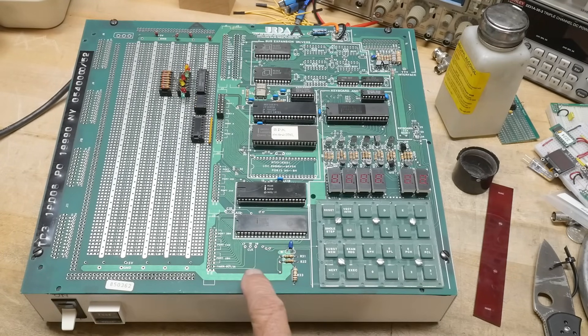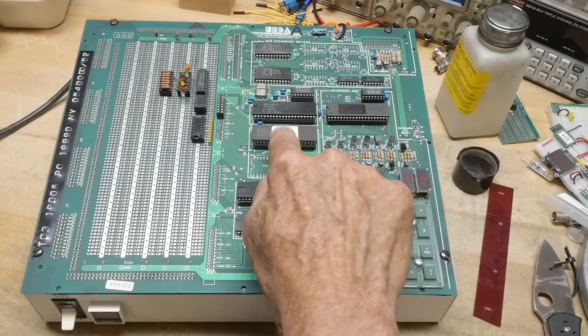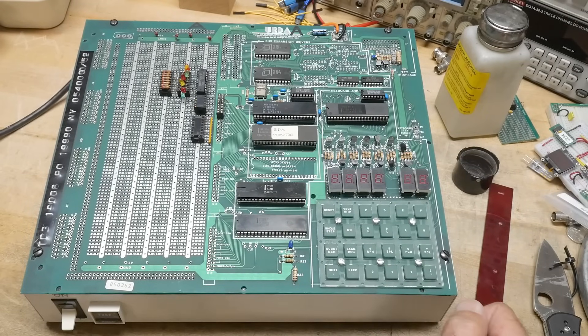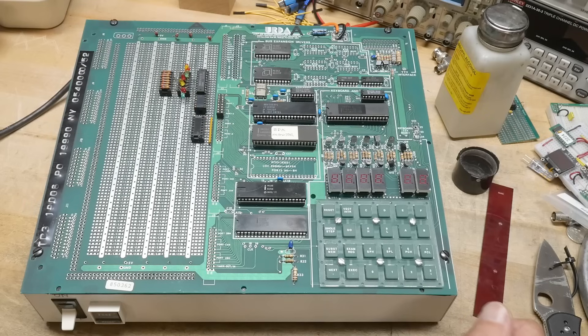You could get these branded as ENL, or somebody else, or Intel. There are several flavors of the SDK85 out there, which is good for us because the schematics and the software inside the ROM will all be the same. The keyboards will look different — this one has different keys than the Intel one.